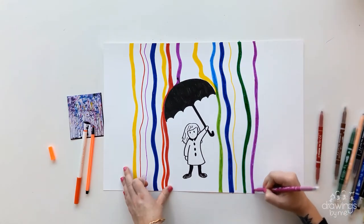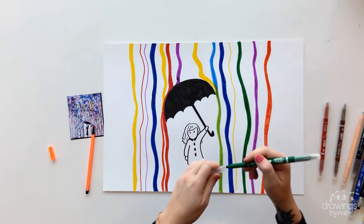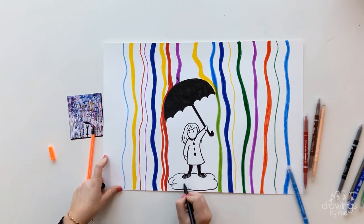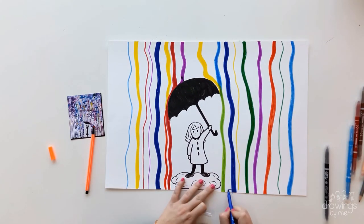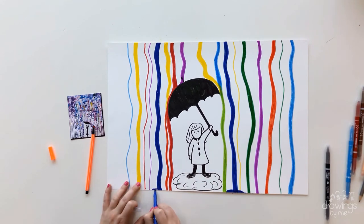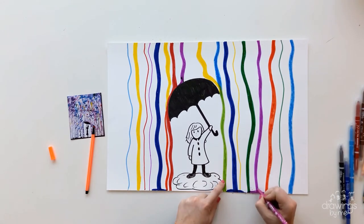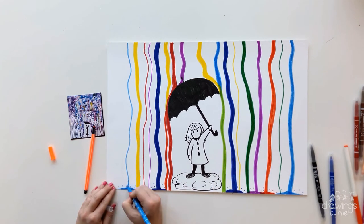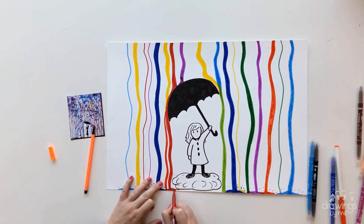Fill your entire background with the lines of colourful rain. Then you can add pools of watercolours at the bottom, again mixing some colours to create secondary colours if needed. Make sure you have a range of thick and thin lines falling from the sky.